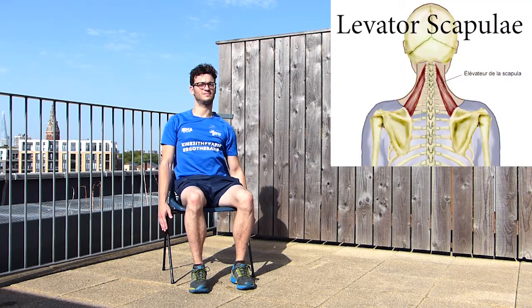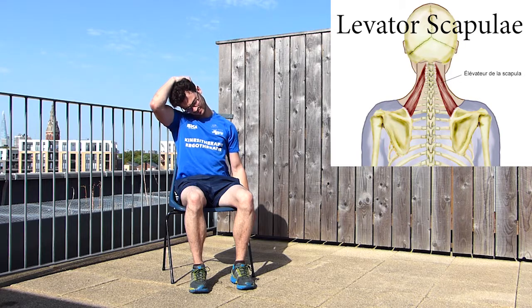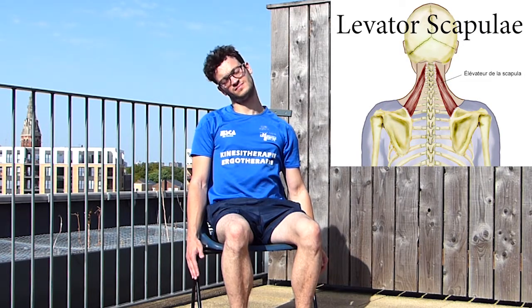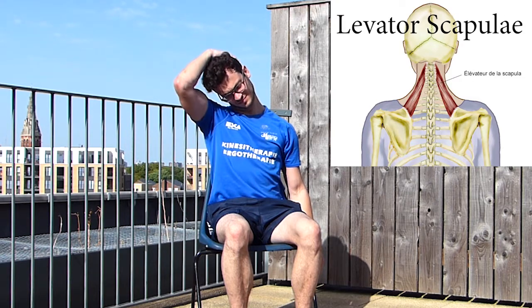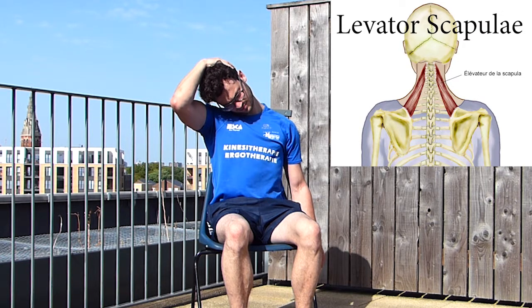Now let's see the second stretch for the neck. The beginning is the same — start by lowering your left shoulder and bend your neck to the opposite side, then tilt your head also a bit forward. Use your hand to increase the stretch by pulling to the side but also slightly forward. You should feel the stretch in your upper back.